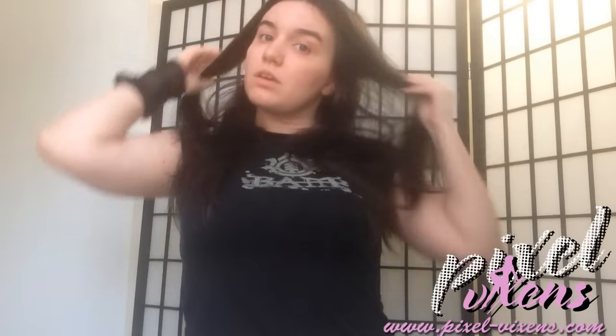Hi everyone! Noelle Cypress here and I am here to show you my before and after Hinata transformation. Now quick warning, I am not the best at makeup, however I'm going to do my best for you guys. So I hope you enjoy.